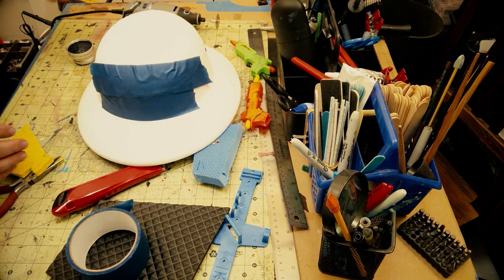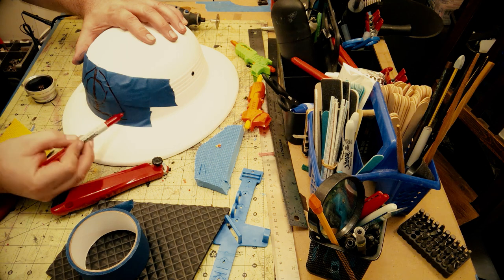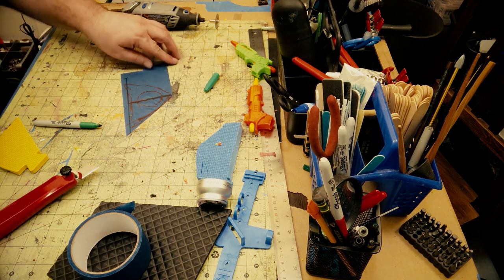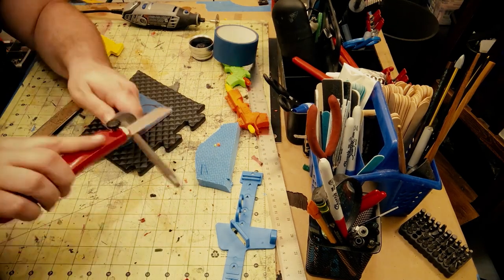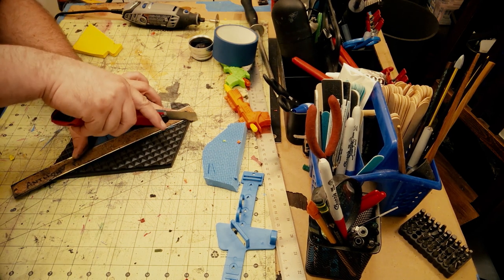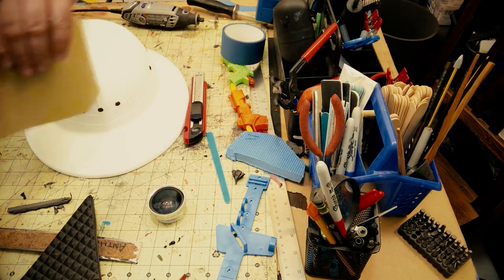Now I'm going to make a template for a piece of foam that I'm going to put on the front of the helmet to house the lens and give it a little visual interest. I roughly sketch out how I think the pattern is going to go, and when I take the tape off the helmet I can clean up the lines — but I know it's going to fit. I clean up those lines on this triangle piece and put it on the foam, trying to place it so the diamond pattern works well with my design.